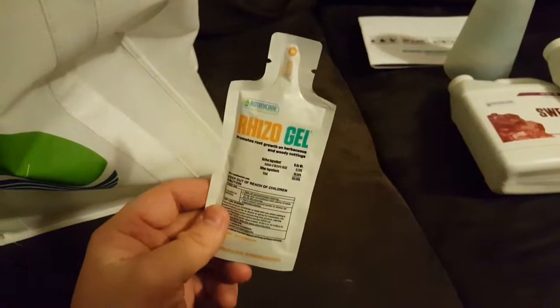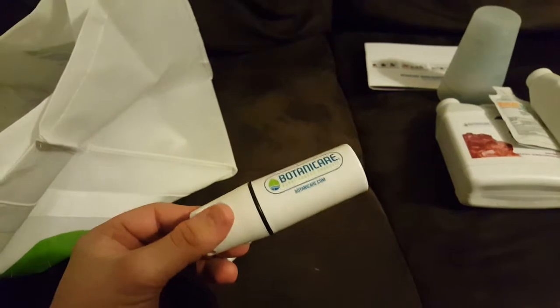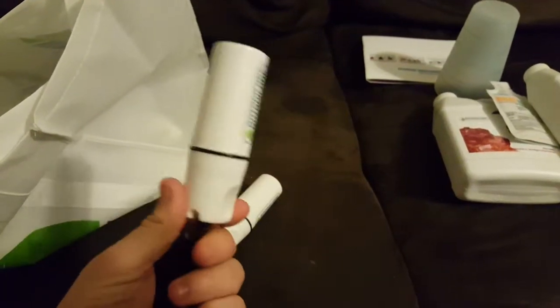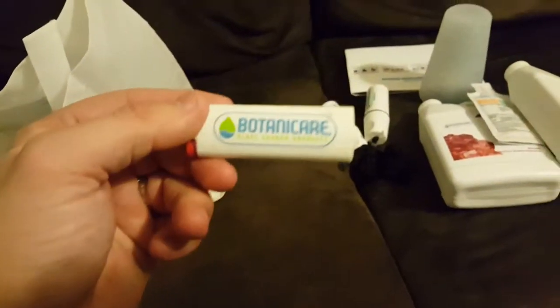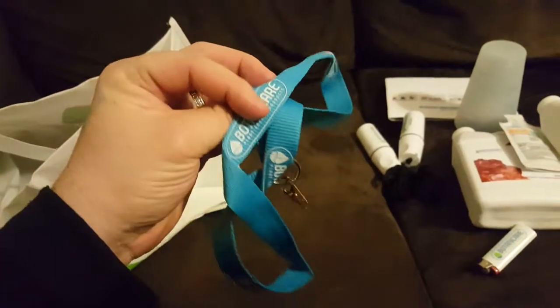There are some samples here as well — looks like some Rizogel, which is pretty much your cloning gel. They sent two of these little waterproof containers, good for a lighter or matches if you're going camping or something. They also included a lighter and a Botanicare lanyard.